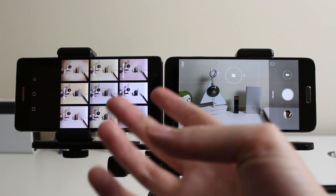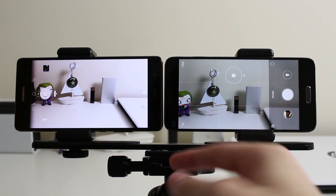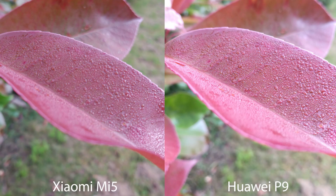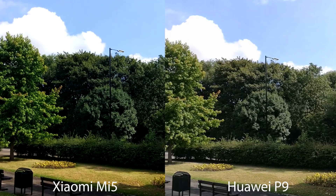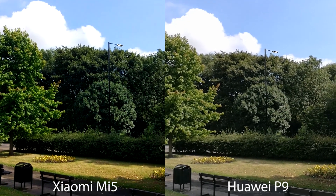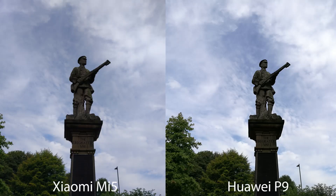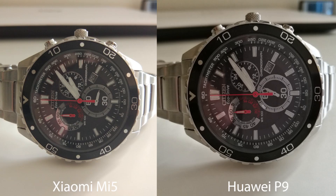Moving on to rear cameras — I've covered this in depth in two separate videos. The P9 won in photo quality and camera app, while the Mi 5 won for video performance. Both take really lovely photos; colour accuracy and sharpness both go to the P9. So for cameras it largely depends on whether you prioritise photos or video.